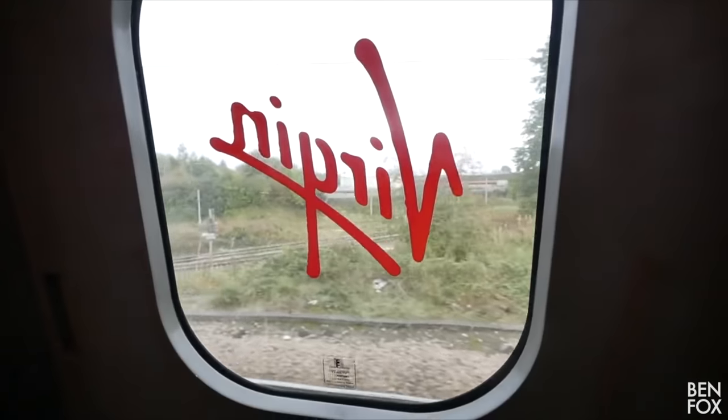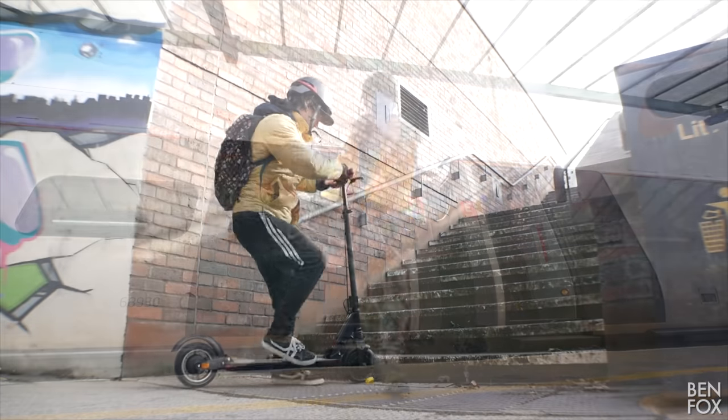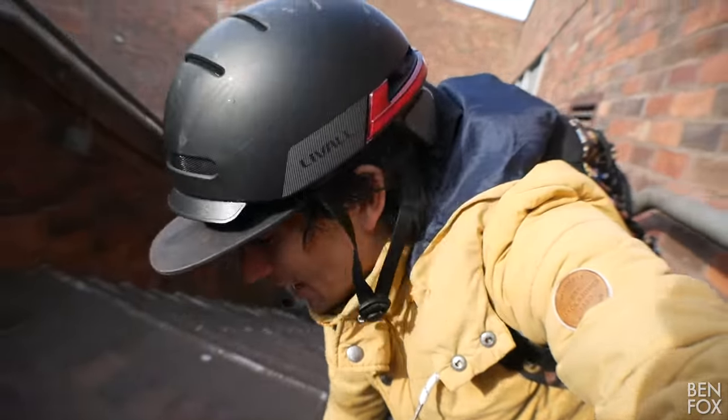The best scooter is the scooter you've got with you, and quite often I've got this scooter with me — that's why I like it so much. If you want to know more, please use the links below and drop me a comment. Thumbs up, like, subscribe — all the usual stuff — and maybe I'll see you in the next one.